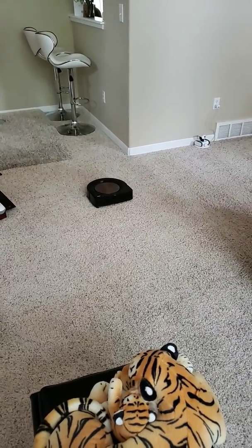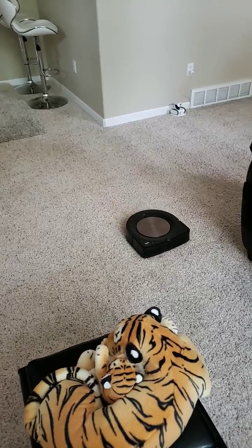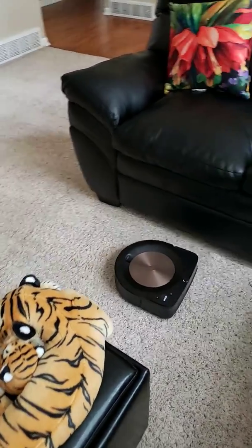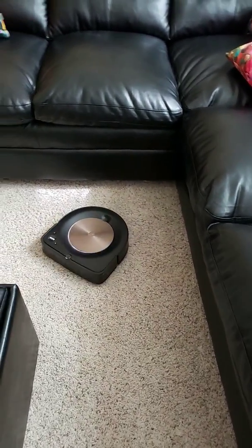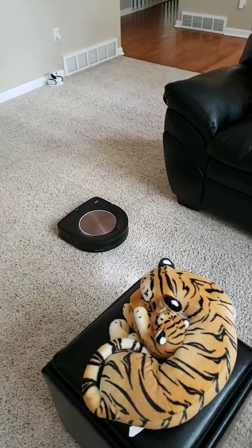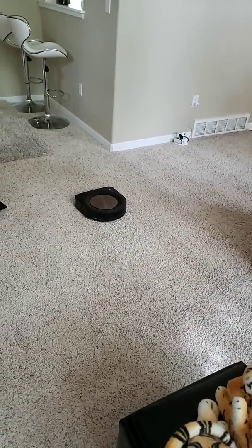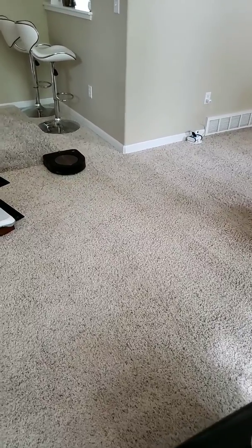I think I overstated in my last video when I said it got stuck. I just had a really rocky start with the training runs, but once I got past those, the S9 has been vacuuming very well. I haven't had any issues with mapping or getting lost — it's a really rock-solid vacuum. I'm completely happy with my $1,300 purchase.